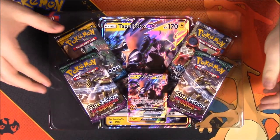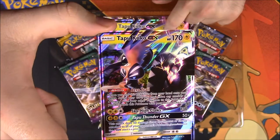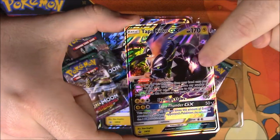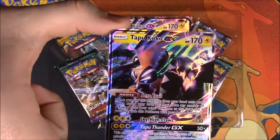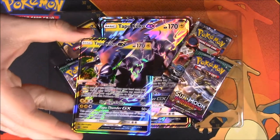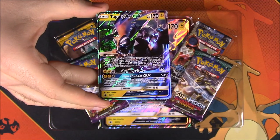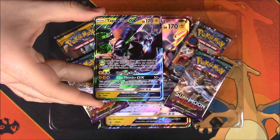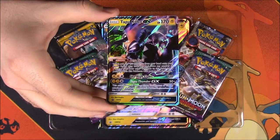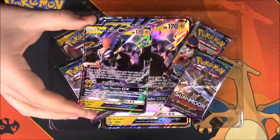We got it open, so here is our Tapu Koko GX card — the shiny version. The shield-like outer coating in here is all black compared to the normal yellow color. This is our Tapu Koko with an HP of 170. Its moves include Sky High Claws and Tapu Thunder, and it has the ability Aero Tail. It still looks super awesome, even if I wish the card had a better picture for reference.